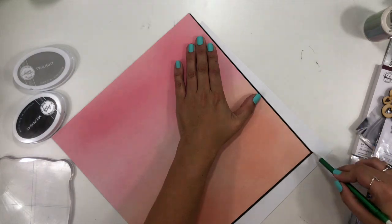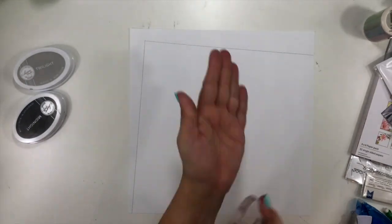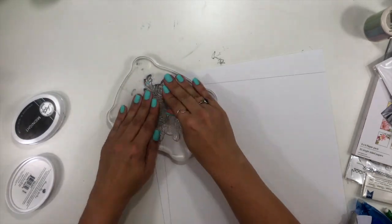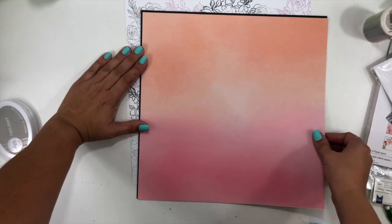This is also for my Double Dare You challenge, which is a couple of days late for Miss Laura Alberts. Laura and I challenge each other once a month with a dare, and we dare you guys to take on that challenge as well. This month my challenge to Laura and all of you is to use some wonky angles with the pattern paper on your layout.